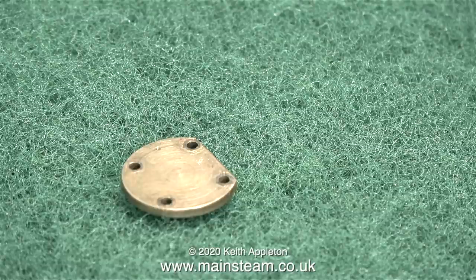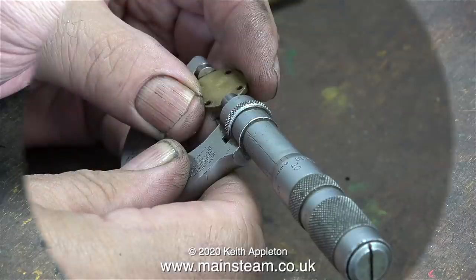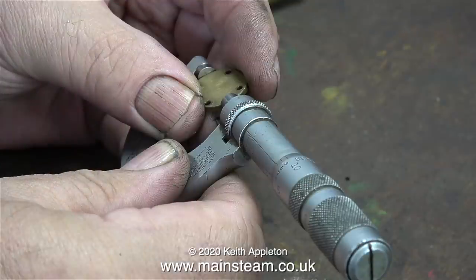This part was taken from the traction engine by the owner and sent to me. What I intend to do is copy this part but build in an integral quarter by 40 thread so you can mount the whistle. It's most important that I copy this part accurately, so that the entire assembly can just be remounted to the traction engine using the original fixing bolts from the old part.